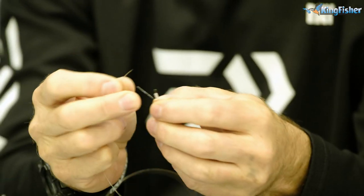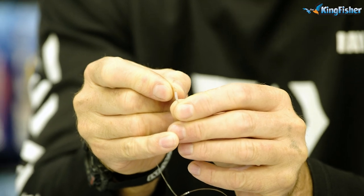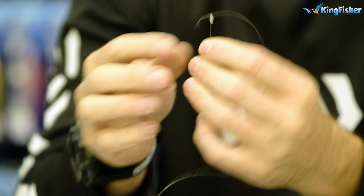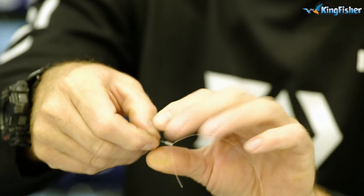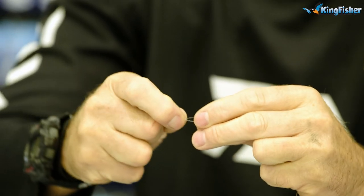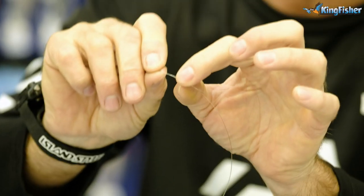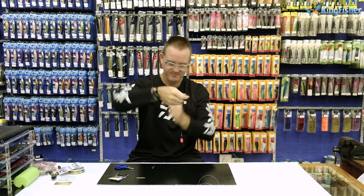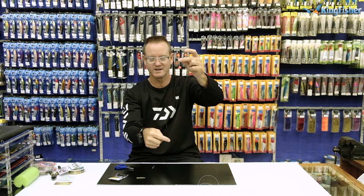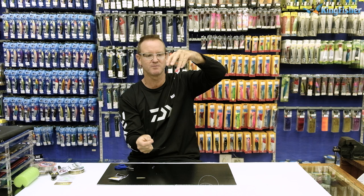We then take our gummy stop. The way it works is you take your nylon, go through the loop part of the wire — there's the loop, there's the gummy stop — stick the nylon through the center, pull the gummy stop up onto the nylon. I like to bend the line back; it makes it easier for the gummy stop to go on. A bit of lubrication, push it onto the nylon, and there's the gummy stop on the nylon. We slide it down. The reason we use the gummy stop is to stop the float from going all the way down to your swivel — so your bait sits at the bottom and your float sits up above.